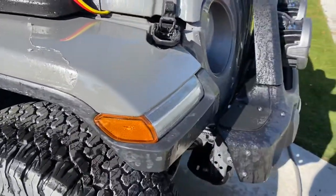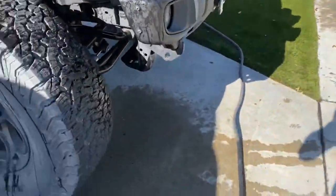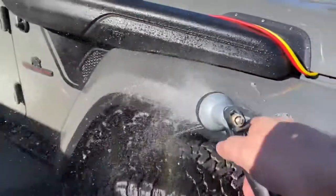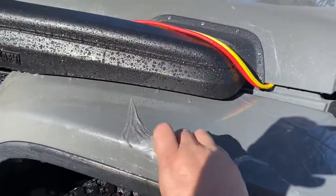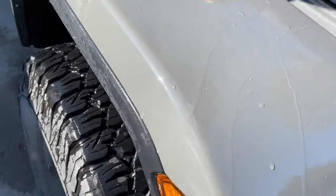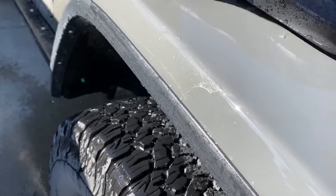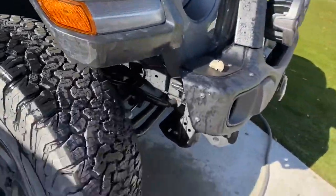This is going to be pretty cool. So this is what it looks like when you pull it off — kind of like cellophane. The paint underneath looks awesome. Of course, this is the top of the fender, so that's not the worst part. Let's wet the door down and see what happens.